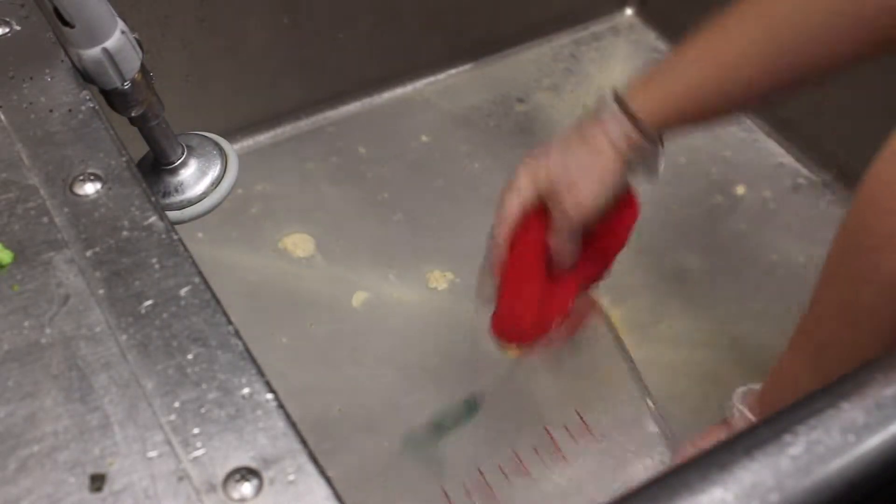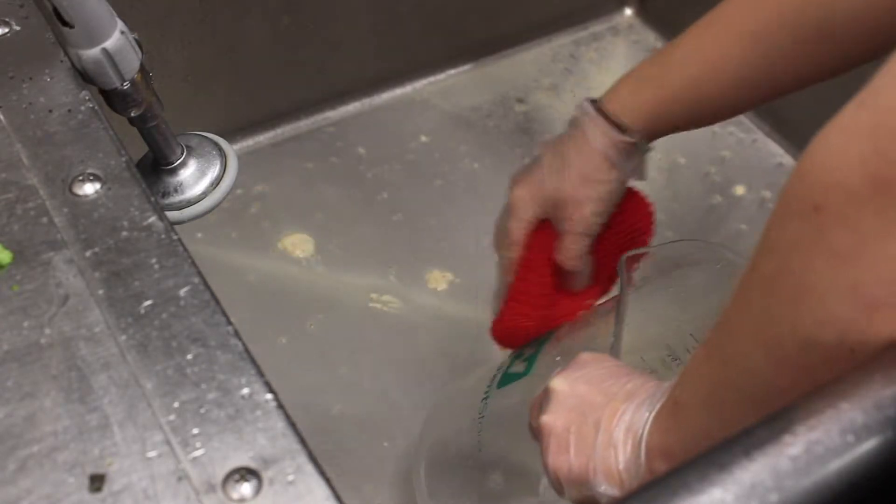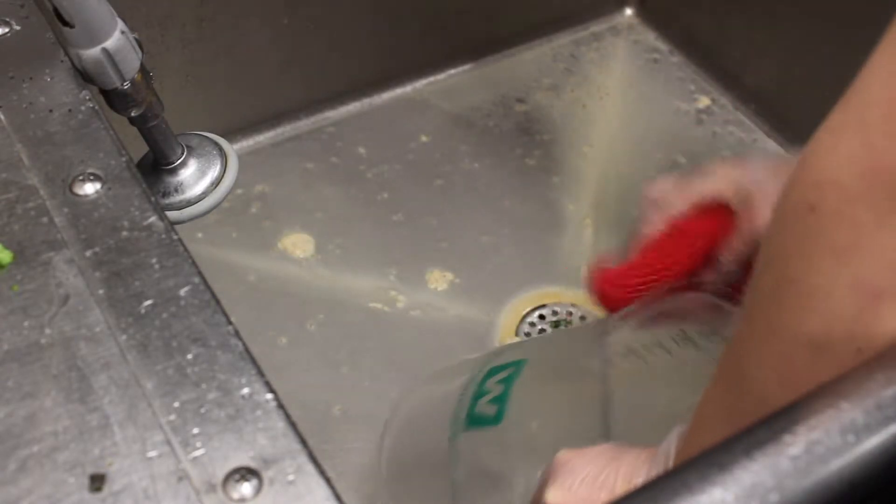Oftentimes, the dishes will come in on large carts. You have three sinks available for scrubbing dishes in, as well as red dish scrubbers and a pressure hose.